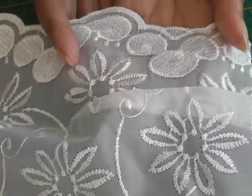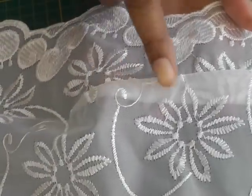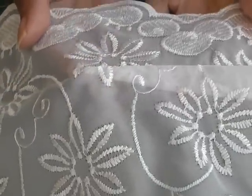Here we have a single pointed dart in lace fabric and as you can see we can see the shaping of the dart, which we don't necessarily want when we're working with lace garments.